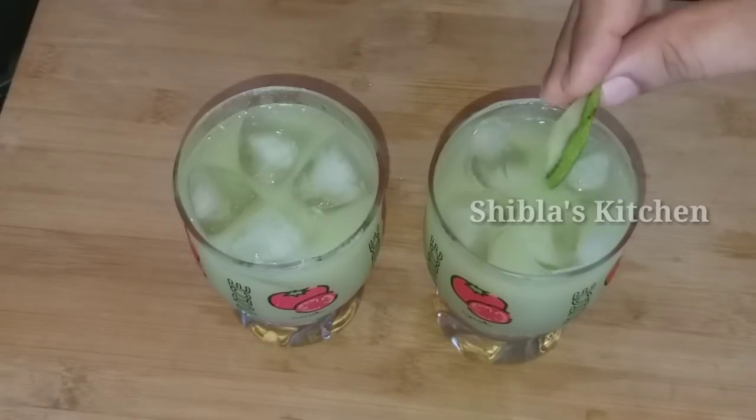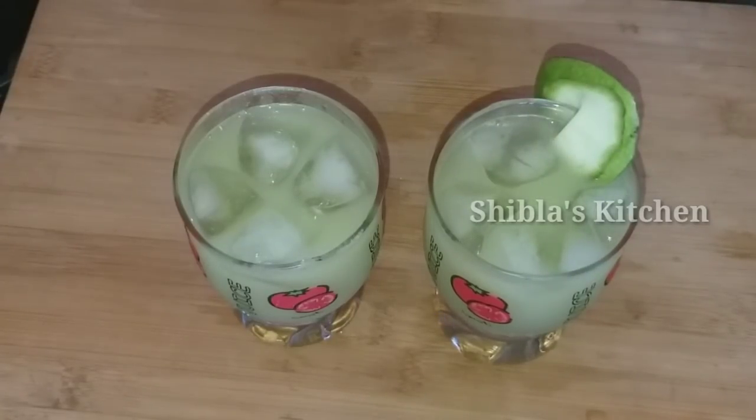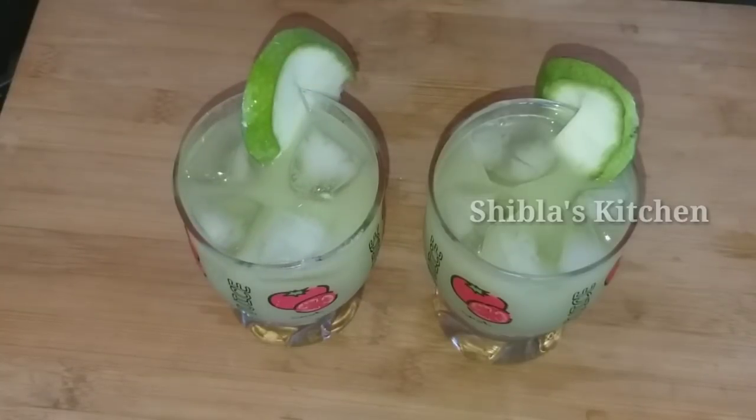Hello! Welcome back to Shibla's Kitchen. Today I am making a special juice recipe.